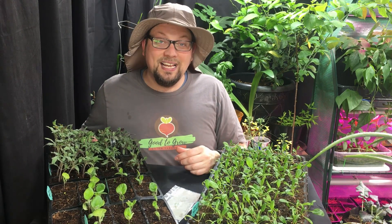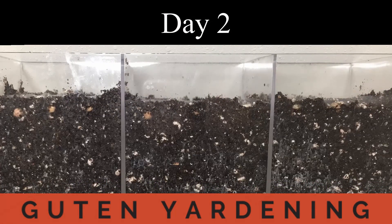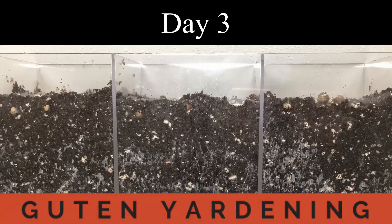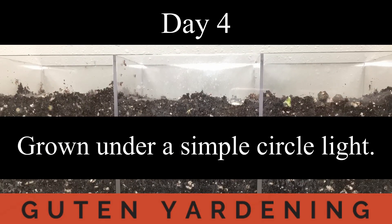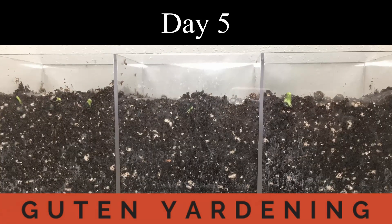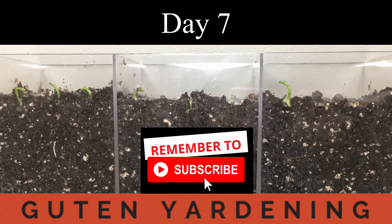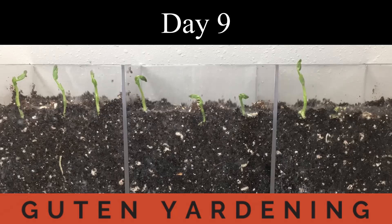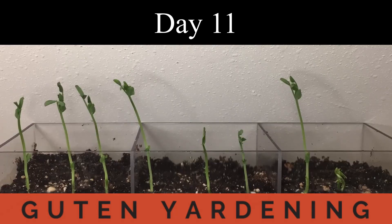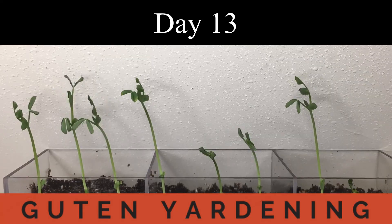The second issue, and maybe one of the most prevalent when it comes to seed starting, is having leggy seedlings. We did a YouTube Shorts video where we focused on leggy seedlings — we planted some speckled peas and allowed them to grow with only a small ring light, and in the video you could see them literally searching out, circling, searching for more light. That lack of light is one of the main reasons why you end up with leggy seedlings.